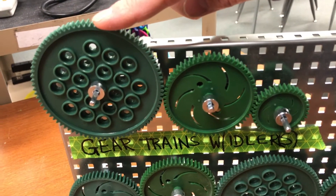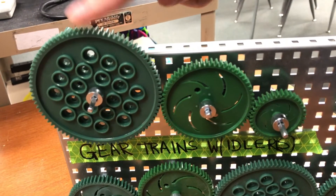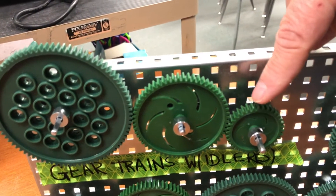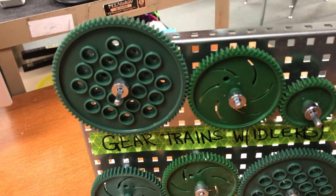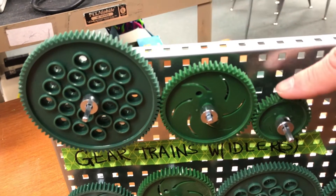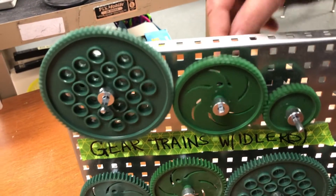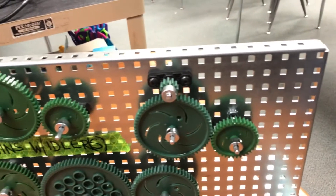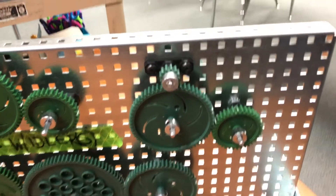If this is my drive gear, I am going to have more speed versus torque because this gear is larger than this gear here — so that means I will have more speed. If the opposite is true, if I use this as my drive gear and this is my driven gear, I'm going to have more torque.